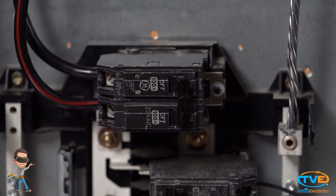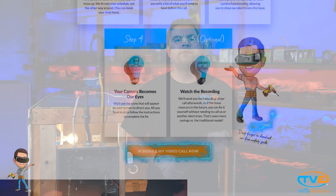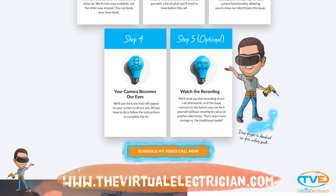Turn back on the breaker and test your work. If you need more help, visit thevirtualelectrician.com to schedule a virtual electrician.